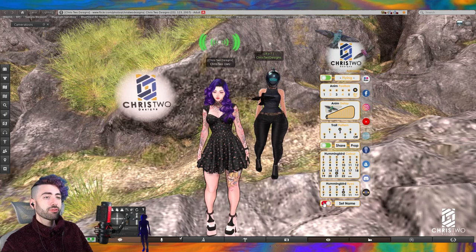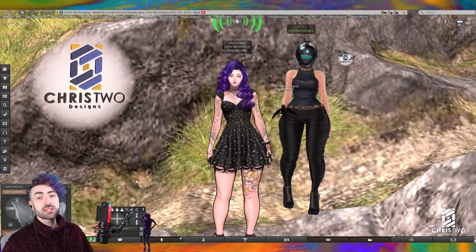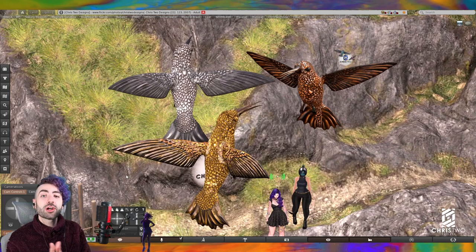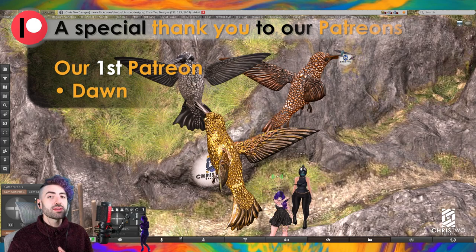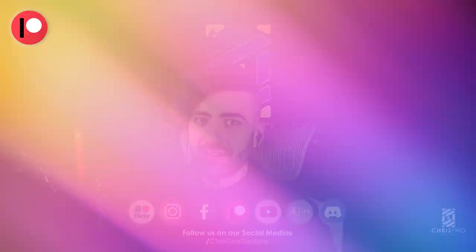Eu espero que vocês gostem muito desse produto. Antes de finalizar, queria mostrar as skins exclusivas para patrons — essas são as skins exclusivas para patreons. Se você estiver colaborando e suportando a loja, vocês ganham acesso a essas skins dependendo do level que selecionarem no Patreon. Eu espero que vocês tenham gostado. Aqui é o Chris da Chris2Designs — não se esqueça de deixar um like, comentário, se inscrever, e acessar o nosso Patreon. And this is it — bye bye, tchau tchau!